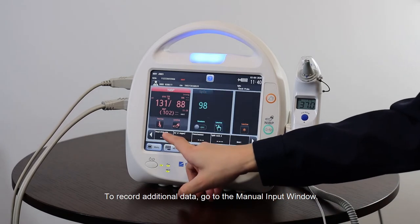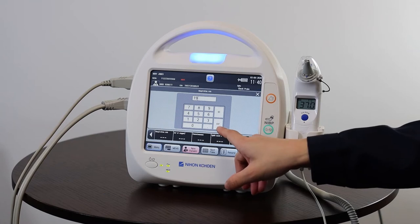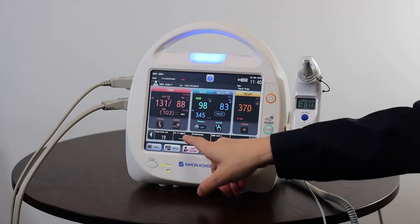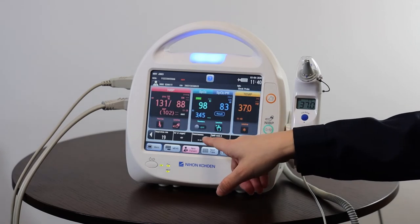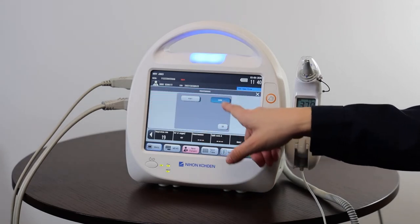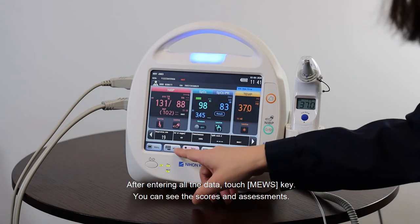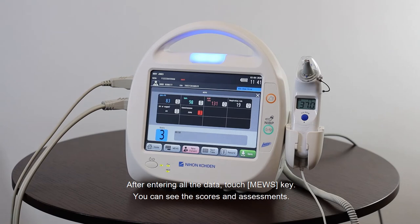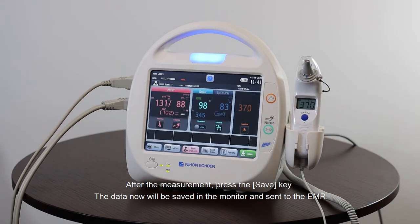To record additional data, go to the manual input window. After entering all the data, touch the Modified Early Warning Score key to see the scores and assessments. After the measurement, press the save button.